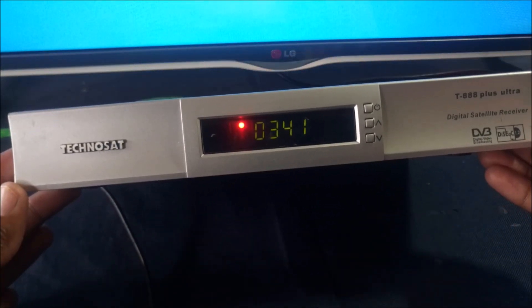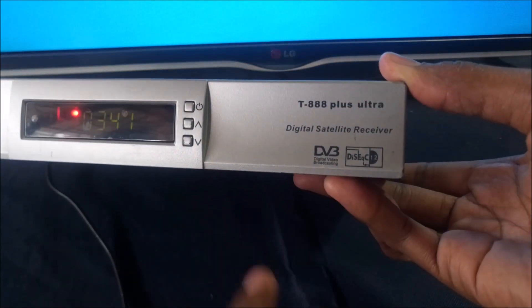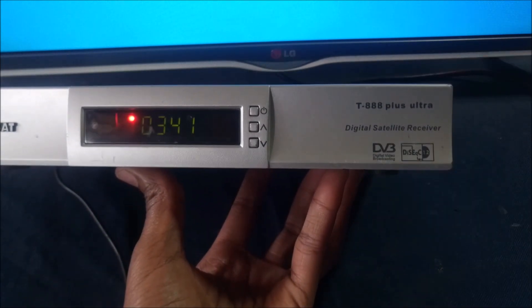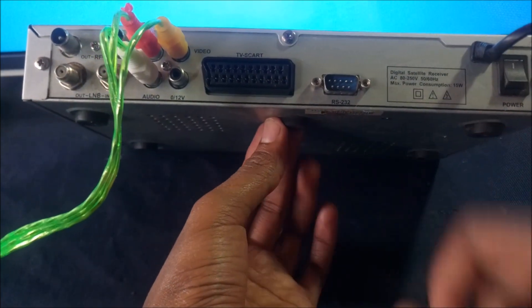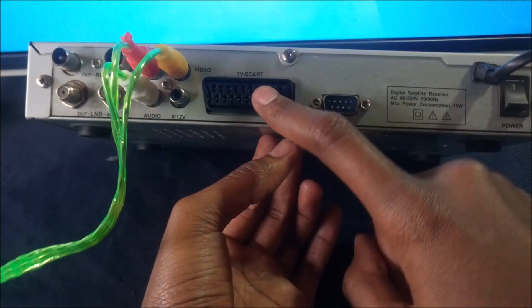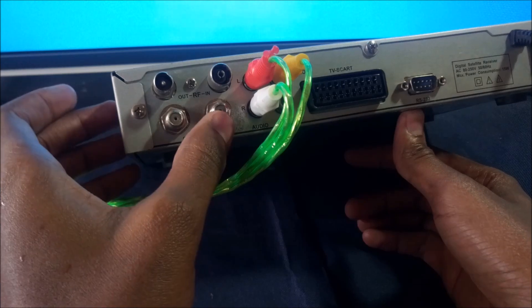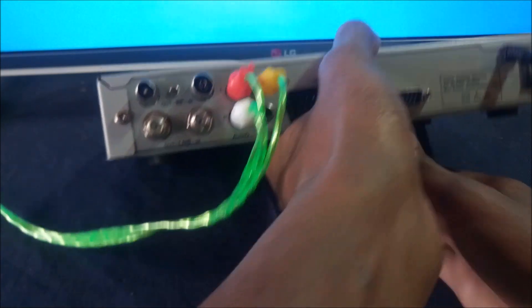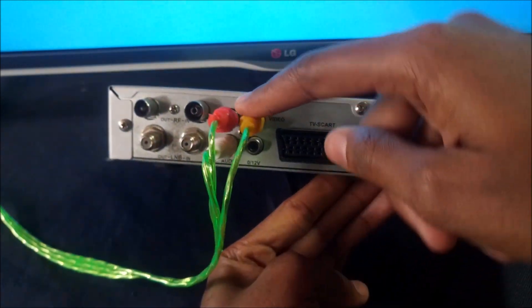This is the TechnoSat T888 — the manufacturer also calls it the Plus Ultra. It's a digital satellite decoder and it's only a DVB-S decoder, not DVB-S2, so it's a very old decoder. I bought this decoder in 2013. At the back it has a SCART output as well as composite outputs, and LNB in and loop out together with RF in and loop out, so you can use this for two or even three televisions at once.